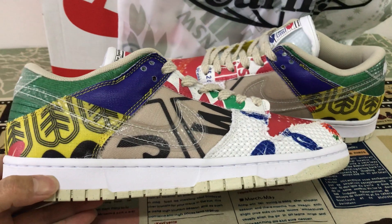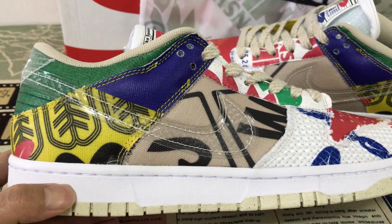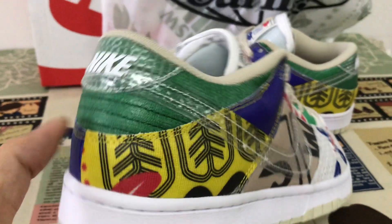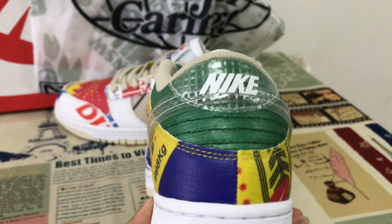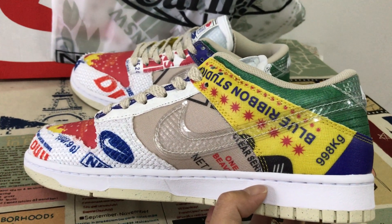That's the side view. The outside view with the clear swoosh logo. Here's the back tab, and the inside view.